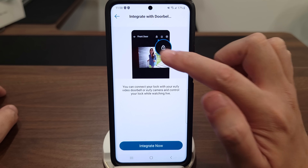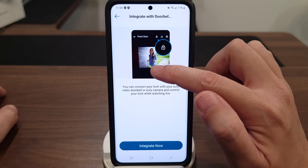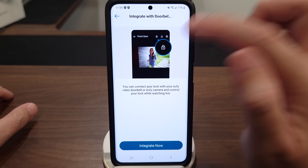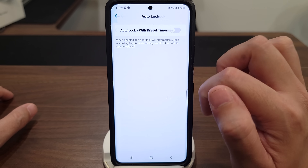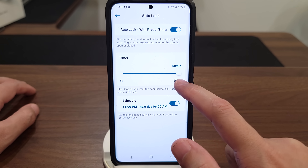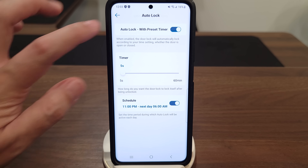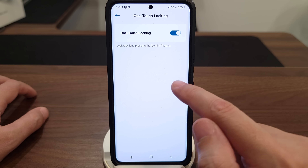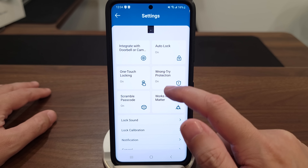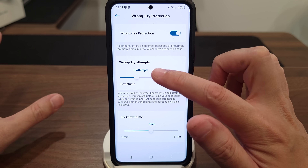Going into settings: if you have a eufy doorbell you can integrate it so while you're viewing the doorbell you can lock or unlock the door right from the same place. You have auto-lock, which you can turn on or off and set the timer from five seconds all the way to 60 minutes, with a schedule option as well. You also have one-touch locking — holding down the confirm button locks the door, which I find much easier.